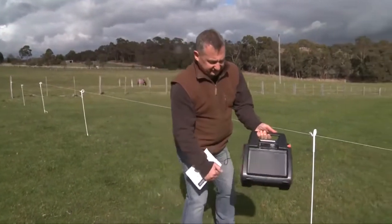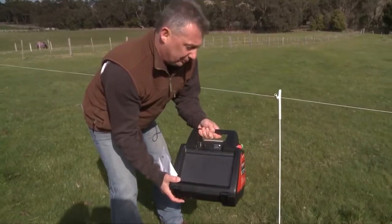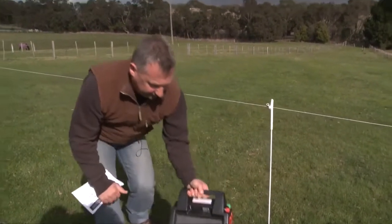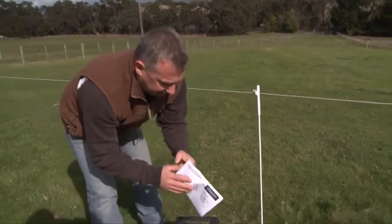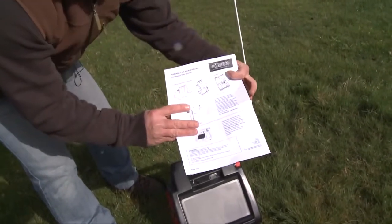This is how you connect a 17110 solar battery energizer to a portable strip grazing fence. First of all, please read the manual first — a little leaflet here, very simple.